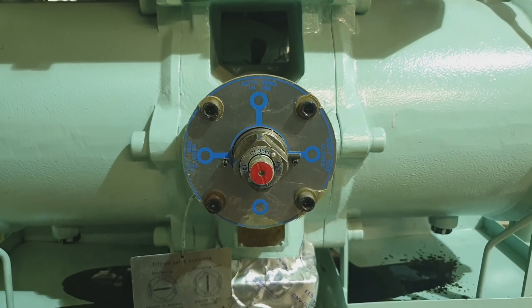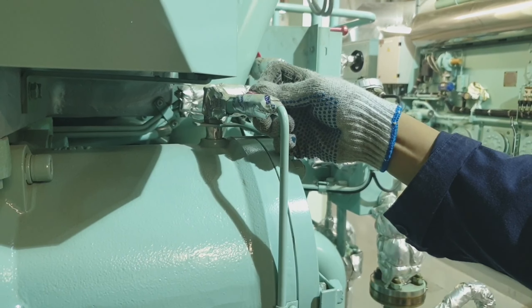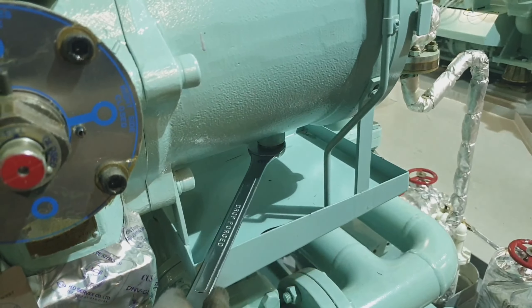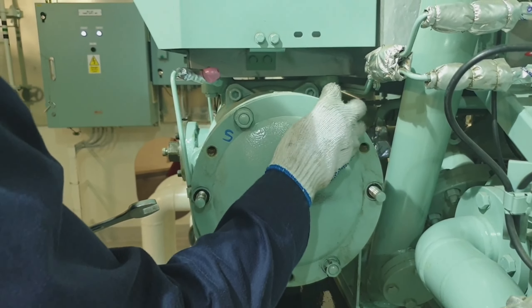Right now this side is secured and we can open the filter casing, but we have to be sure that there is no pressure inside. We have to release the pressure and drain the oil from the drain plug.